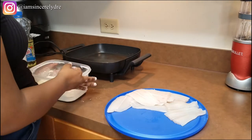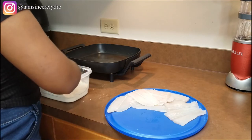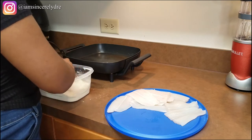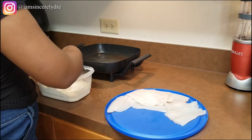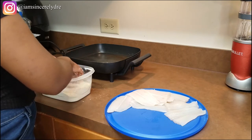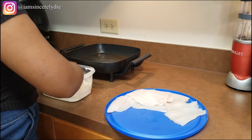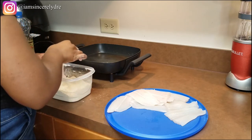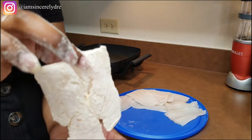Get the fish into the breading and make sure you get it into every crevice you can. Once you're done, set it off to the side. Please make sure your hands are washed — your hands should always be washed before you're cooking food, but especially when you are breading something. That includes under your fingernails as well.